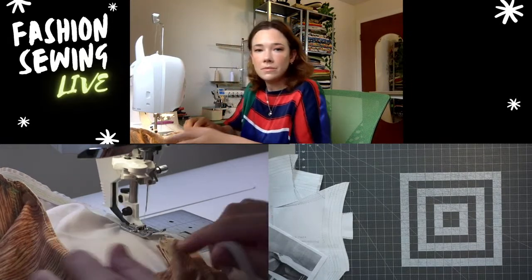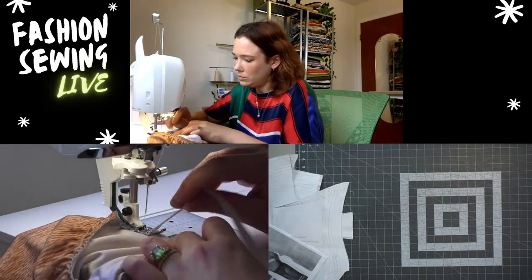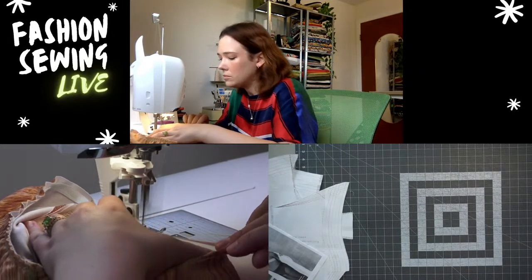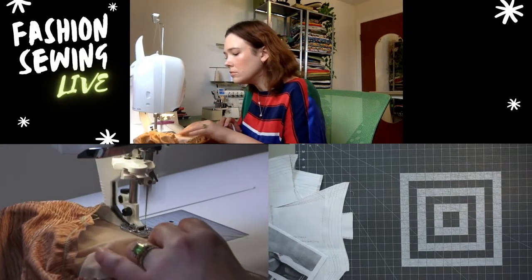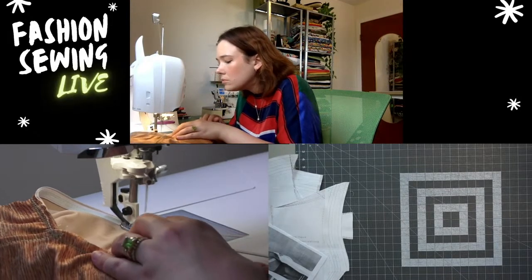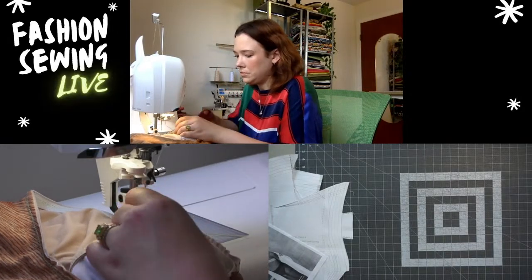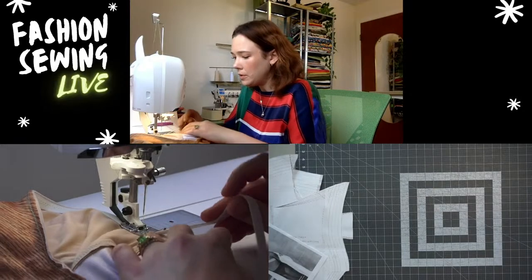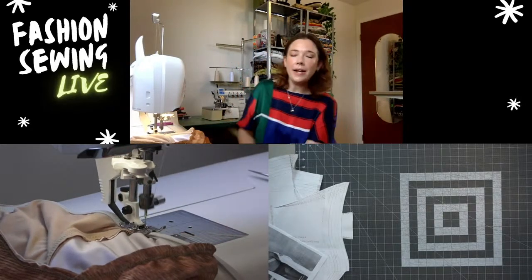Passing over the crotch seam to the front, so I'm not going to pull as much. Then we just overlap — I place it right on top, backstitch, cut my thread, and trim my elastic.